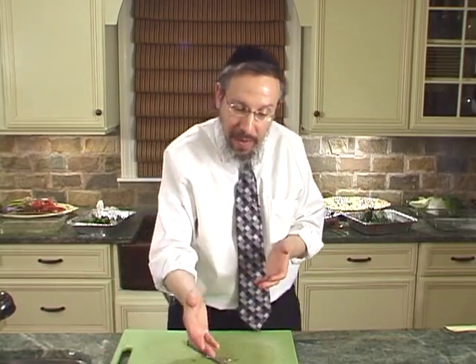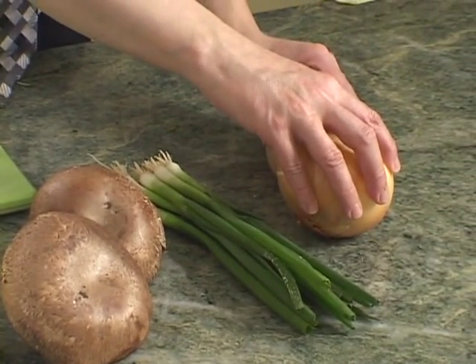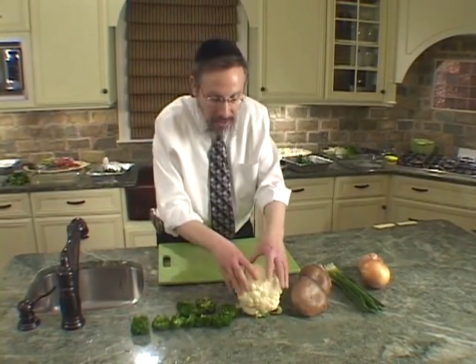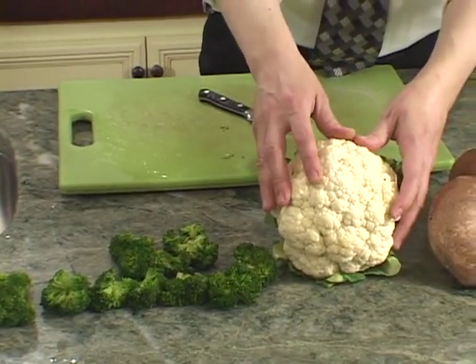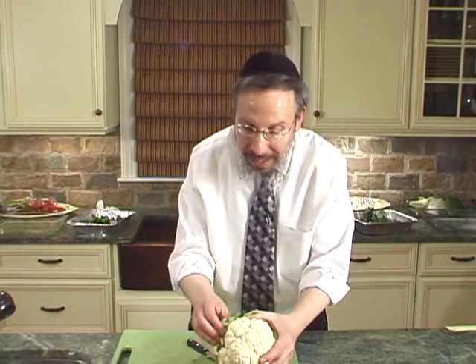We have our broccoli, we have our cauliflower, portobello mushroom, scallions, and your standard onion. Two of these vegetables — the broccoli and the cauliflower — are vegetables which are tightly packed. The florets are tight. However, even though the florets are tight, they're not tight enough to keep insects from crawling in. Let's begin with broccoli.